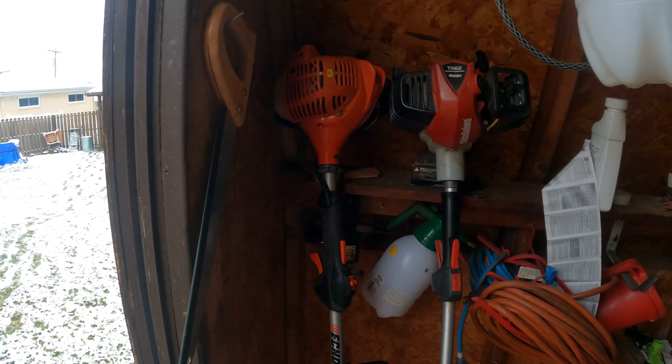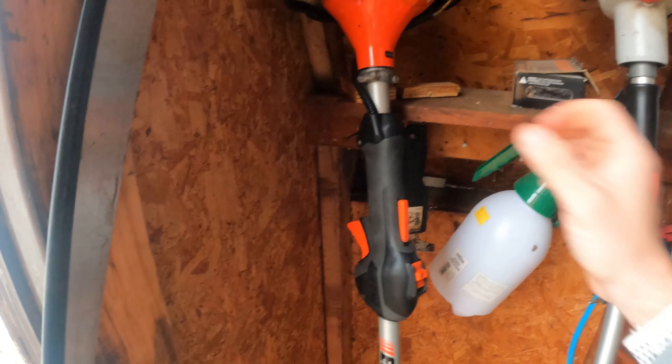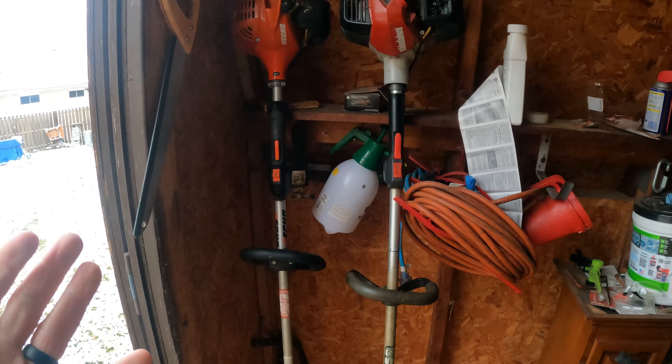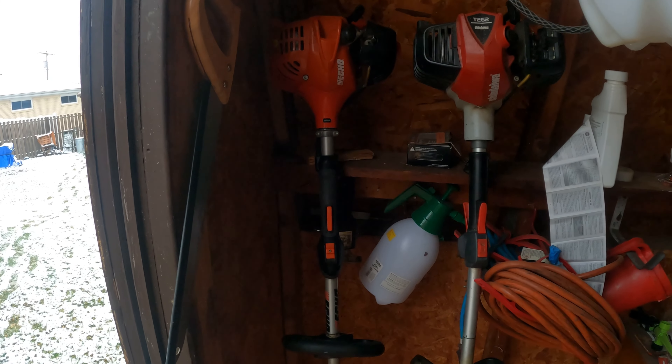I kind of like to store my trimmers vertically like this during the winter. As you've seen, they started after being out here for a month or so in the cold — they fired right up.